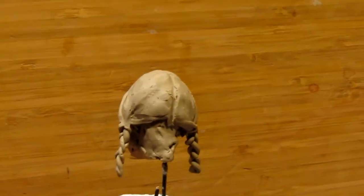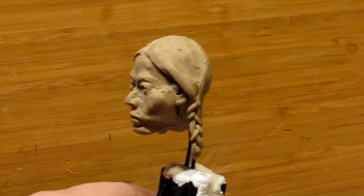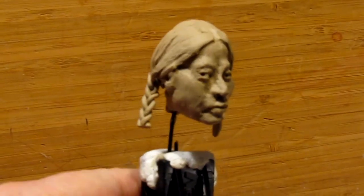I'm holding the camera in my hand so you can see that I've got the hair on this side of his head. The left side of his head is done, as well as the right side.